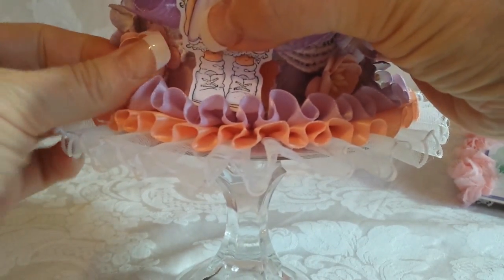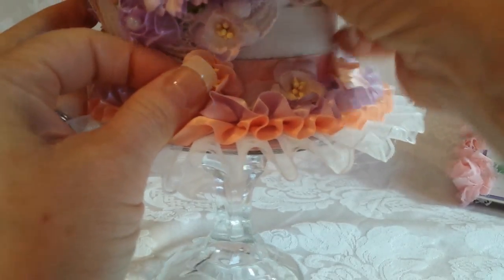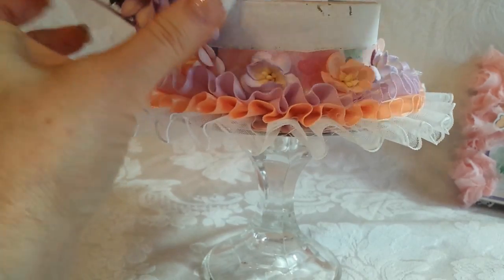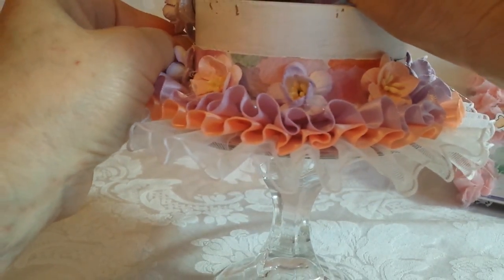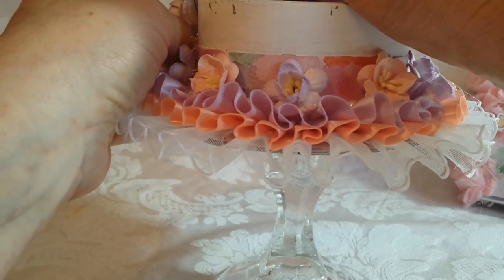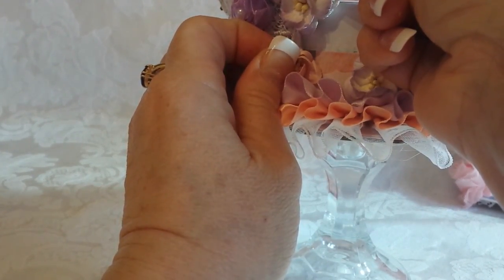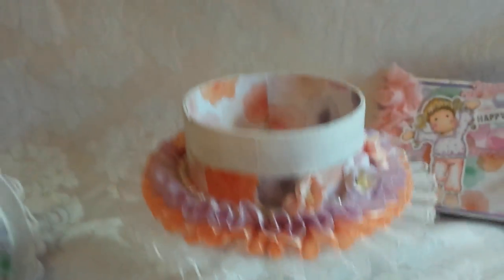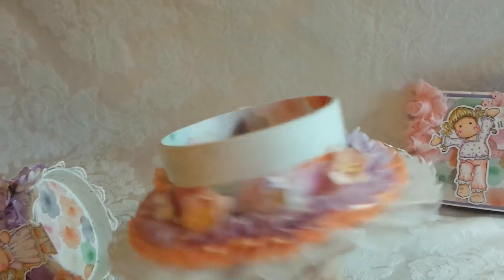I glued my flower to the bottom and I really want to fix this now so you can see how it really is - everything doesn't work out perfectly. Ta-da! There it is!